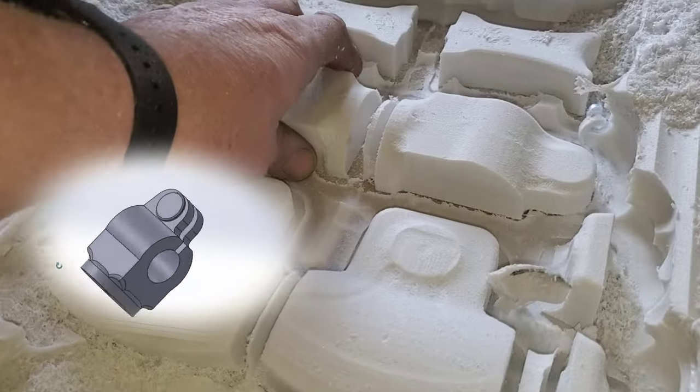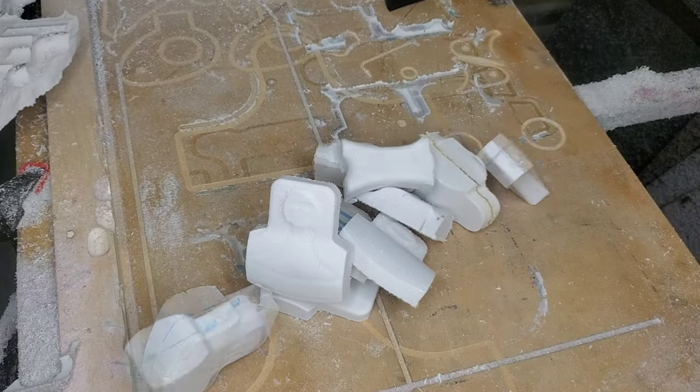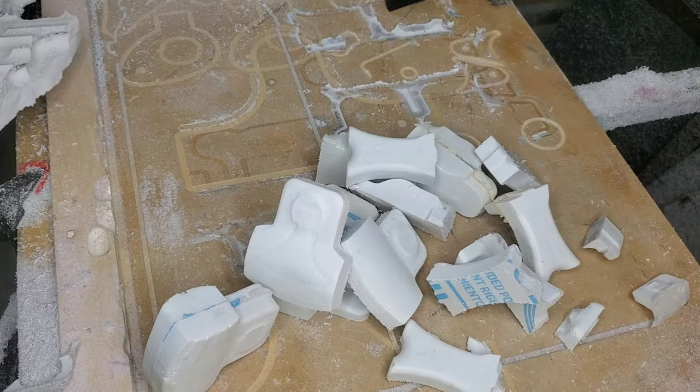This is your regular foam that you're going to use from the building supply place. Not your polystyrene — it's actually a more dense version of the foam.